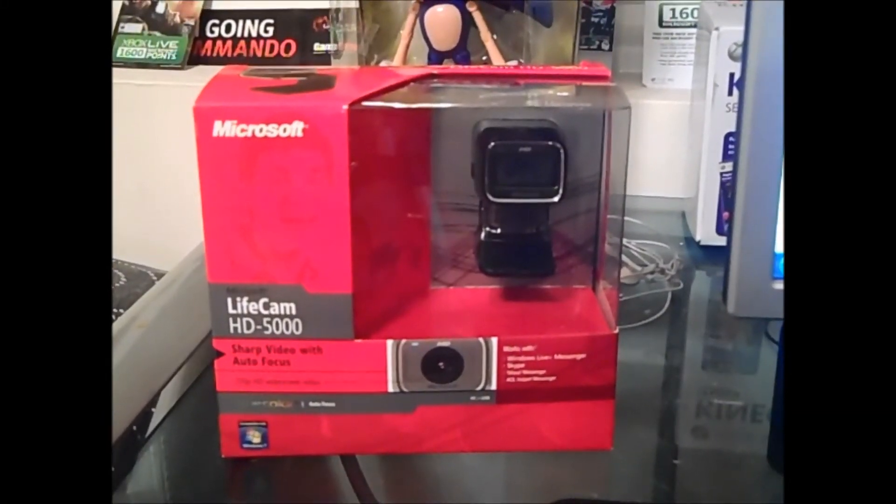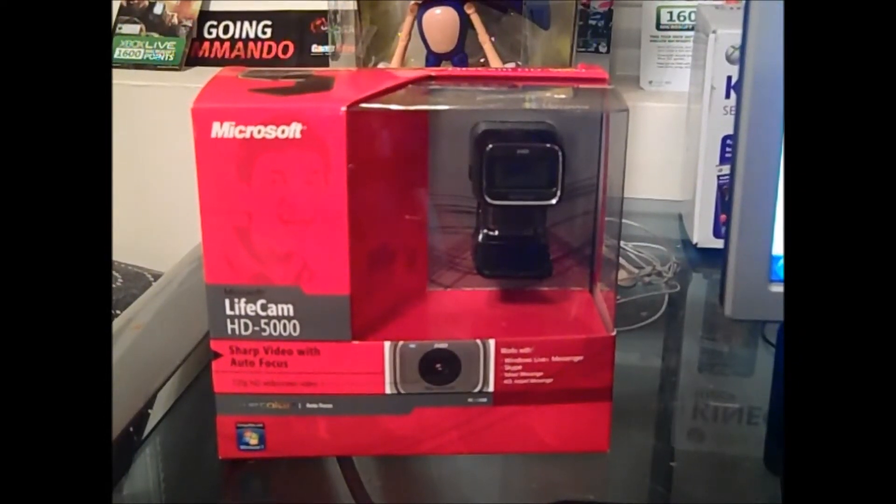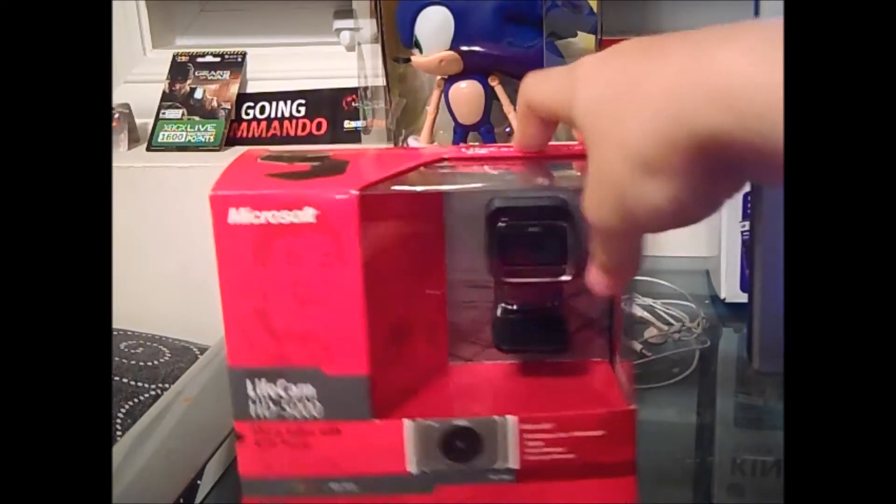Hello and welcome back to another video. Here we have an unboxing for the Microsoft LifeCam HD 5000, so let's get right into this. I'm not really a techy kind of person, but I'll go over it with you.